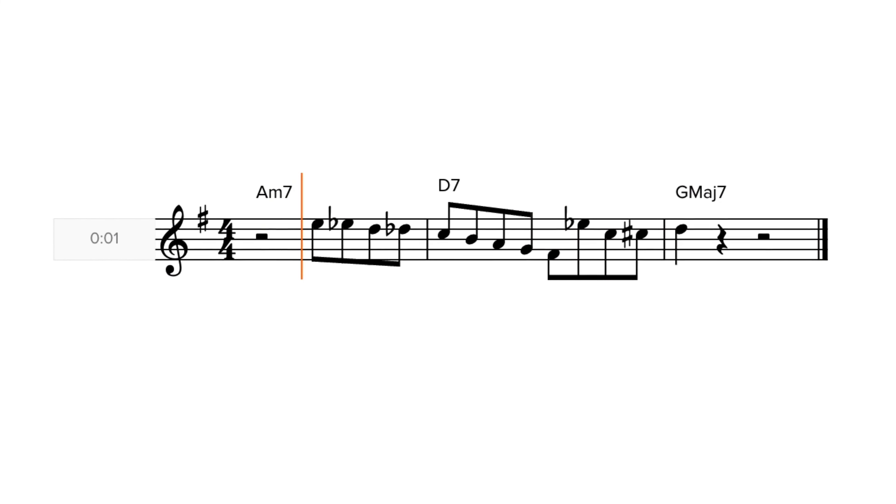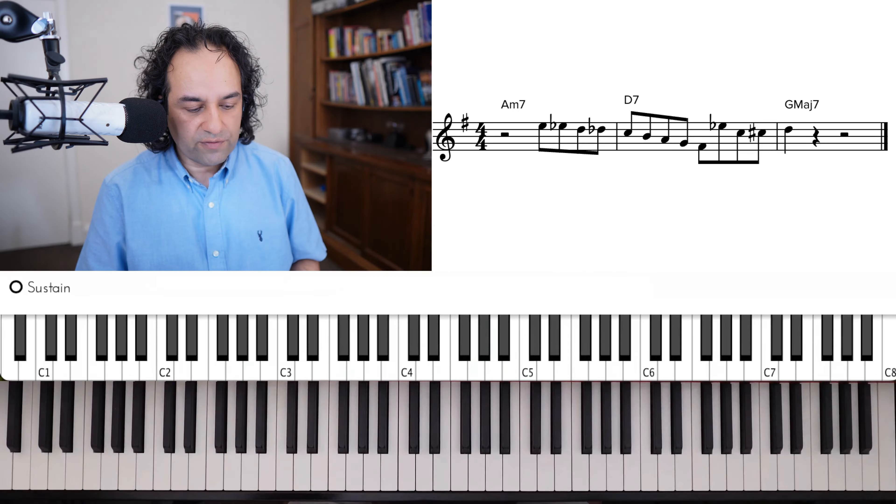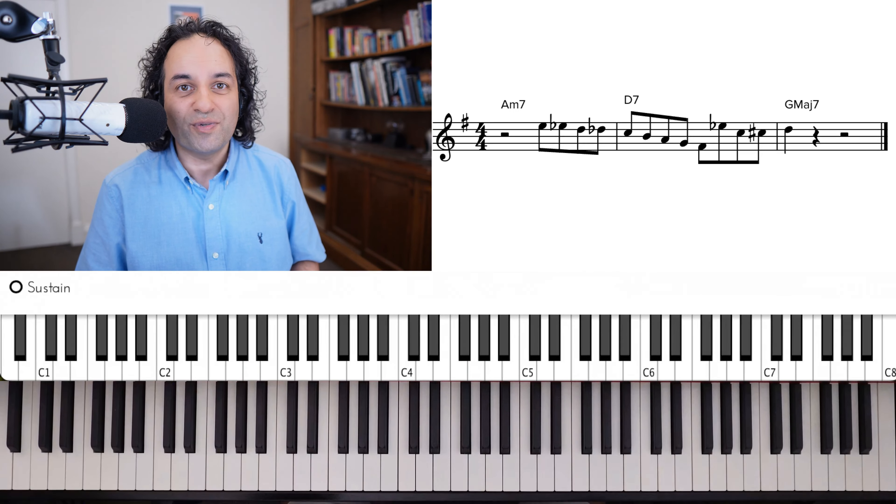The phrase that we're going to look at sounds like this. So it's over A minor 7 to D7, a 2-5 progression, but interestingly starts on the third beat.